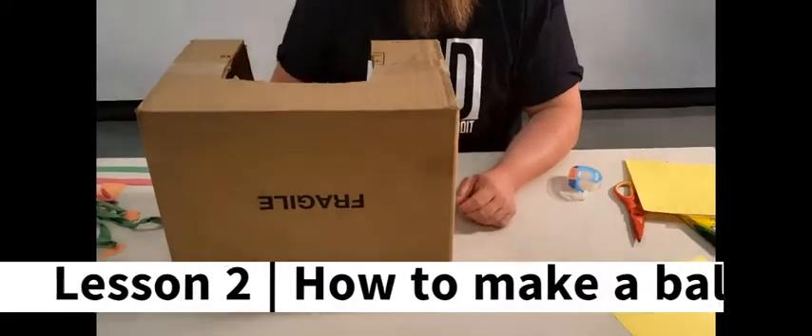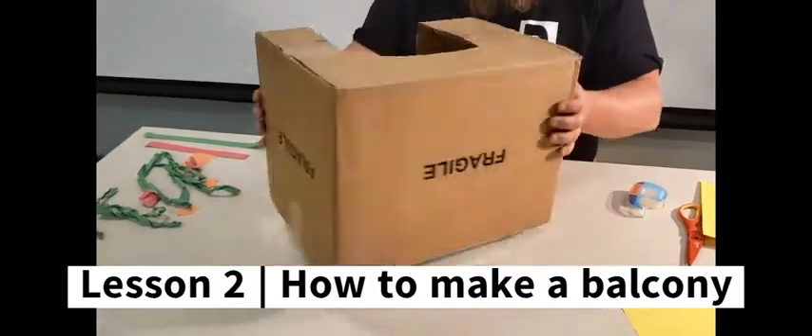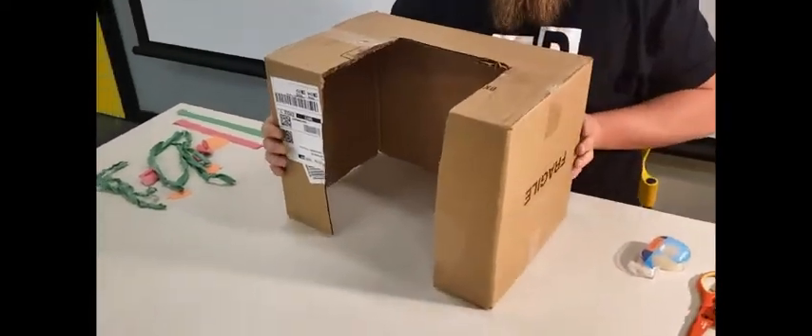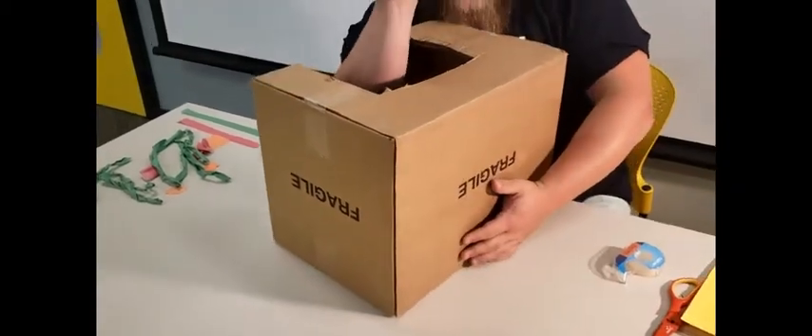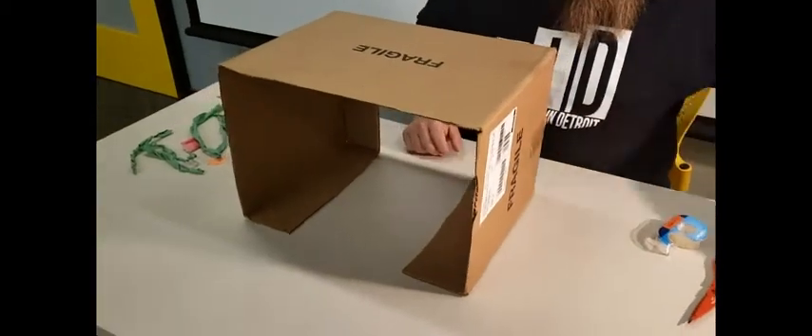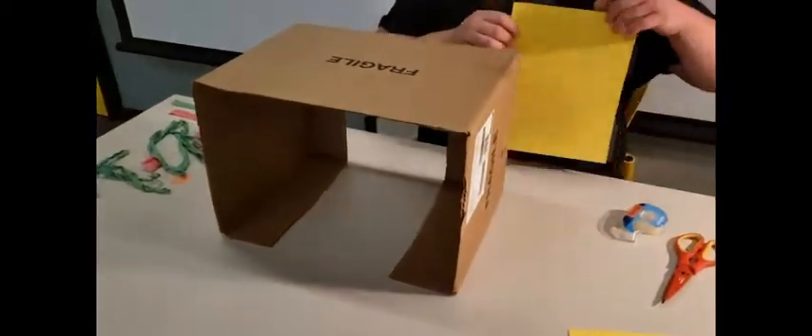And here we go. The first thing I did was take this box and cut the back out. This gives a place for the actor to put their arm in so that the puppet can come out. Now what we want to do is decorate the front and make it look like the front of a house with a balcony.